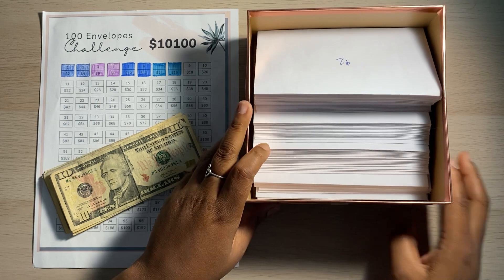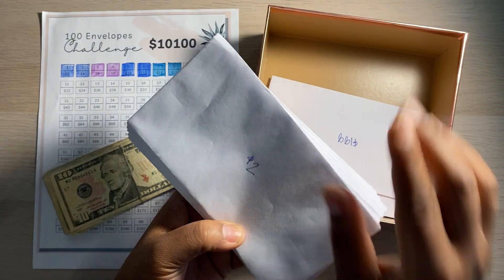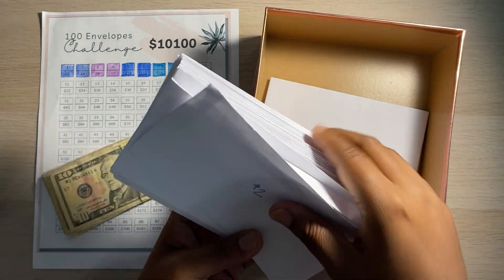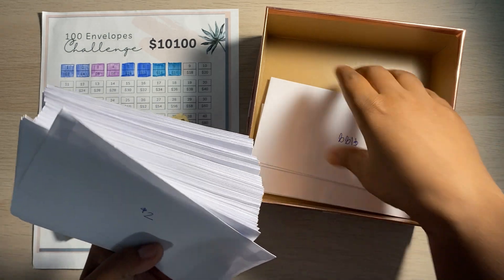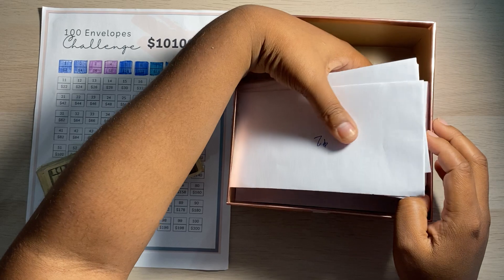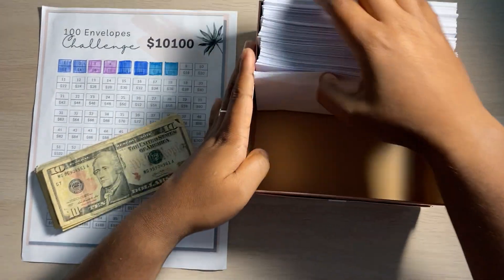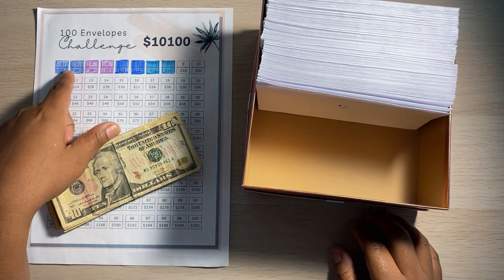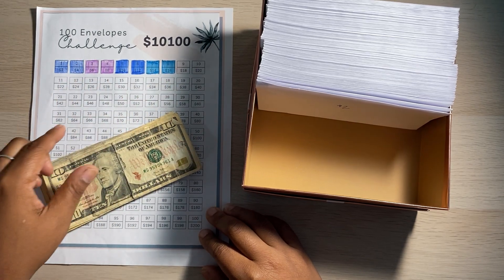And then I just got some envelopes. As you can see, instead of putting a number on the envelopes, I just put the dollar amount on there — that's how I did mine. You can put the envelope number, but it's easier for me to know exactly how much I'm going to put in each envelope. So as you guys can see, I already have my 100 envelope tracker here.